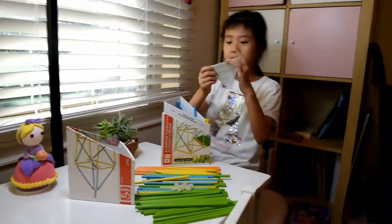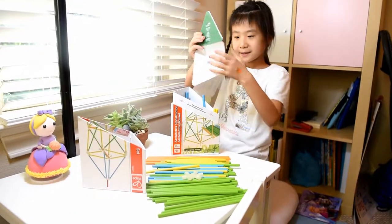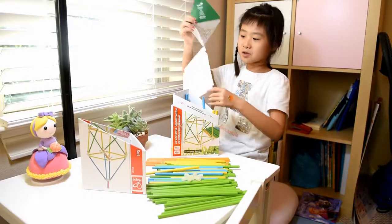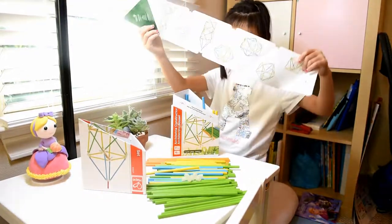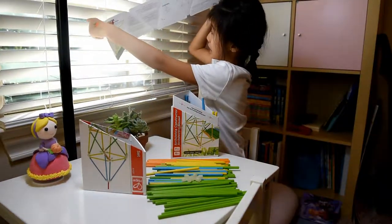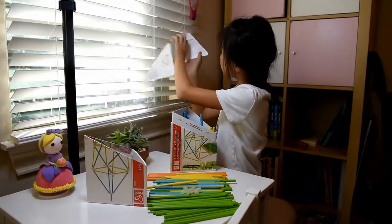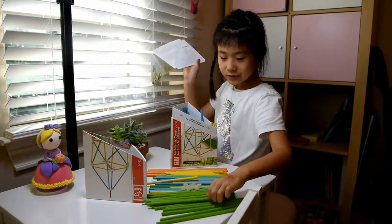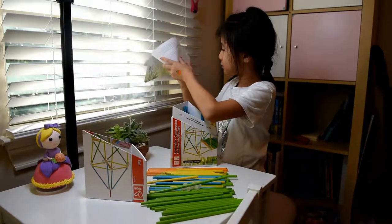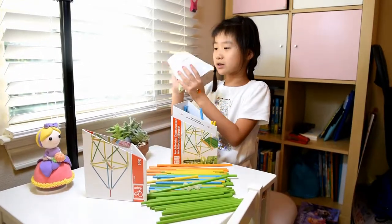Now this is the constructor map — it is a triangle shape and you open it like this. It shows you all the creations you can do by looking at it, but you can also use your own imagination. There's a contents list showing which piece has how many: the small red one has three, the green one has three, this one has 21, these have 12, and this one has six.